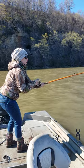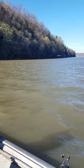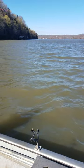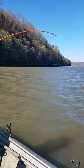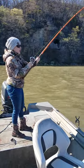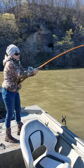It's starting to get windy out here. We tried running some Dipsy Divers, didn't get nothing to hook up. Went back to running cannonballs and hit one right off the bat. We'll see what we got here.